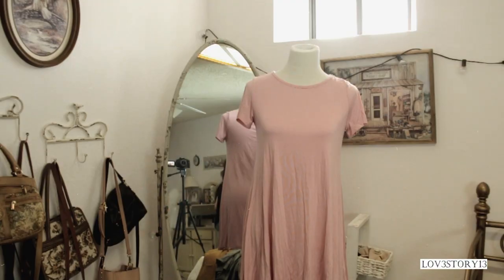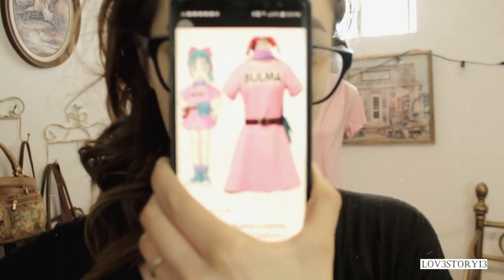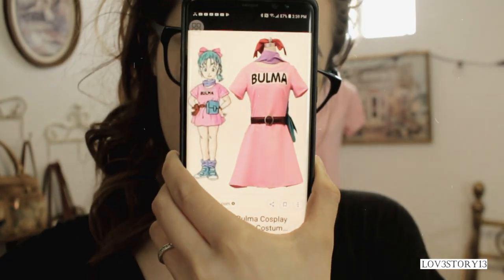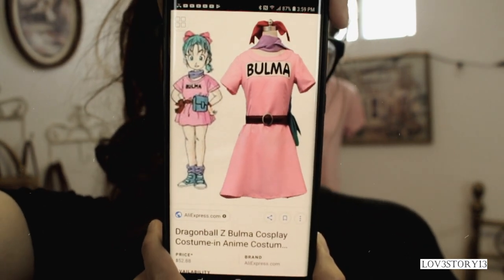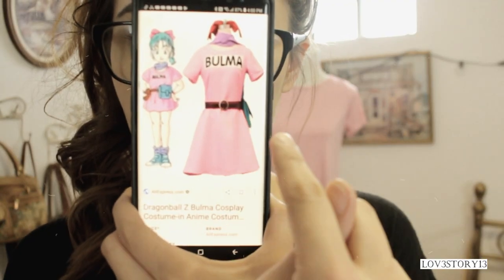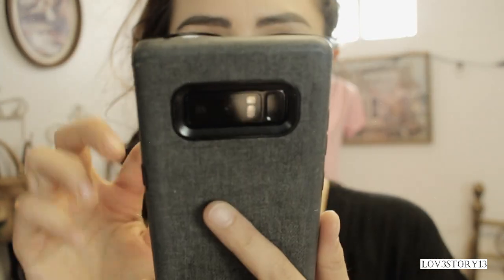The look I'm recreating is this one right here. I bought everything from different stores and I'll be leaving that linked in the description box in case anybody was wondering.